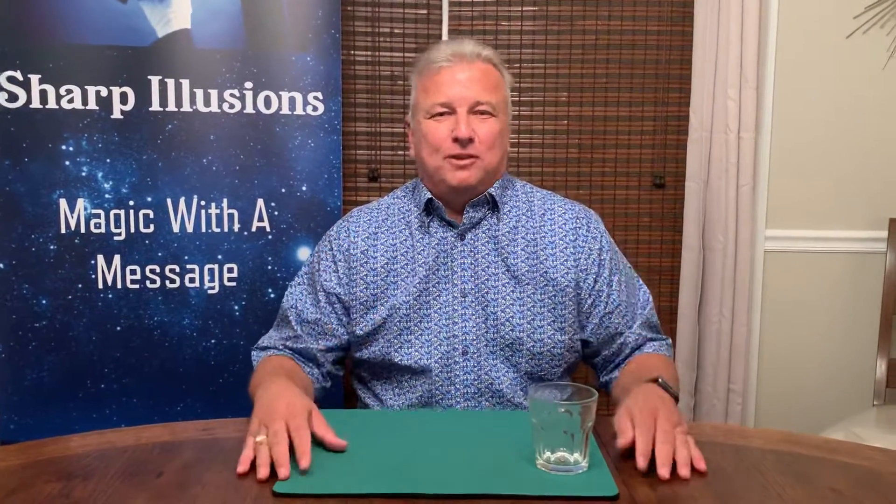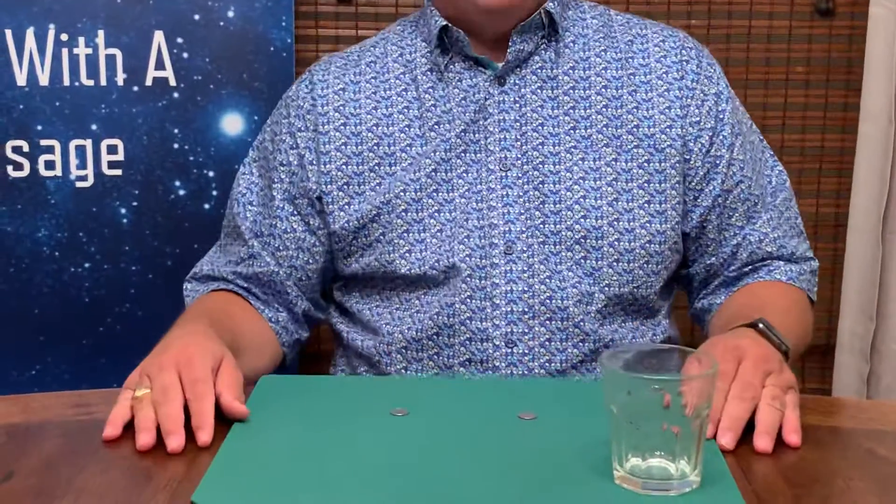Hey guys, welcome back to Shark Illusions. Today I want to show you an effect with a couple of coins. In this case here, it's a couple of dimes, and I hope you like it.